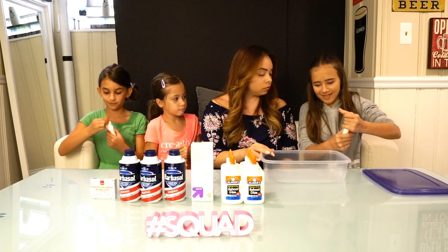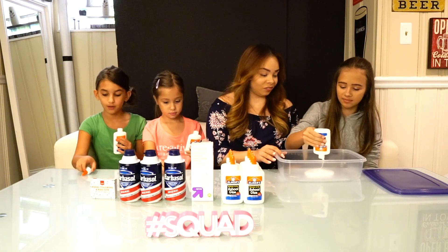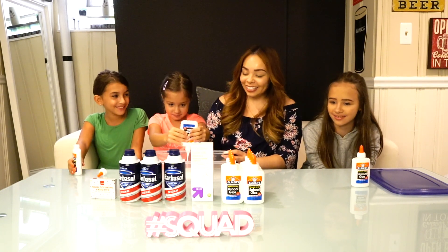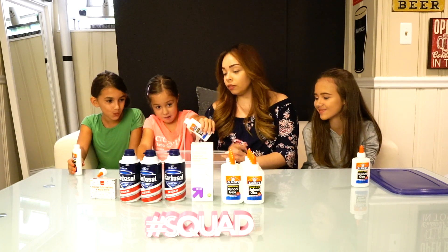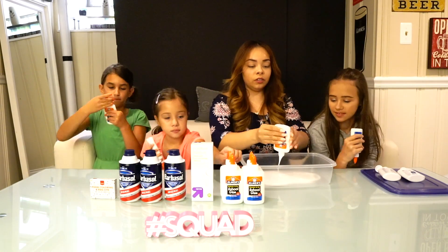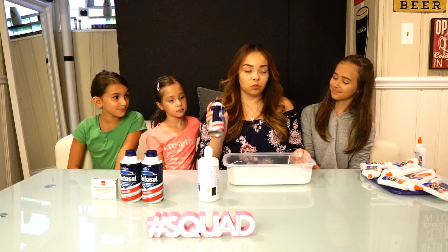So we're going to get this started. I'm going to give you guys the glue and you're going to twist it open. Make sure you don't spill it — there you go! Go ahead and pour yours in. Then you'll put the cap on and flip it upside down. Next, we are going to use shaving cream.